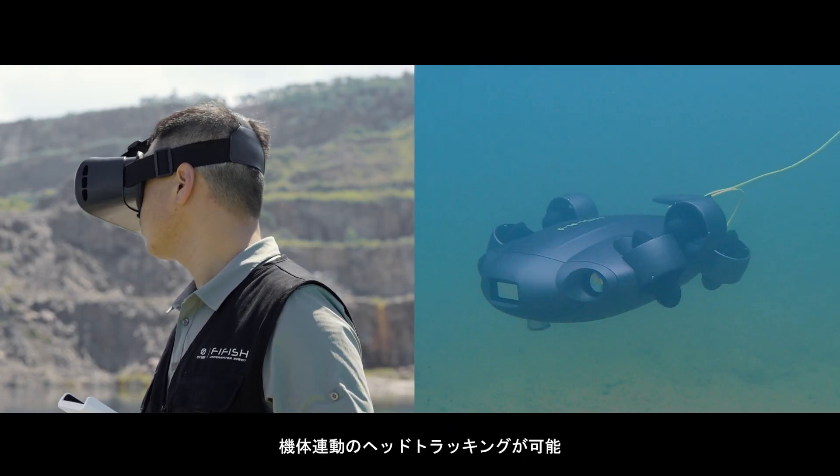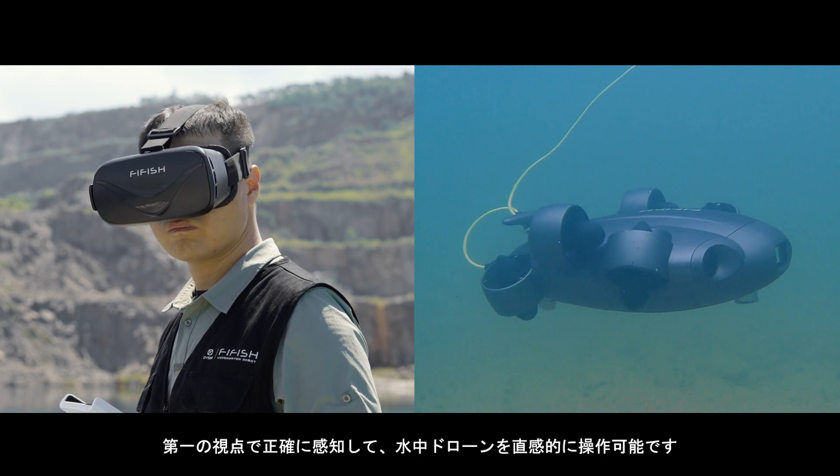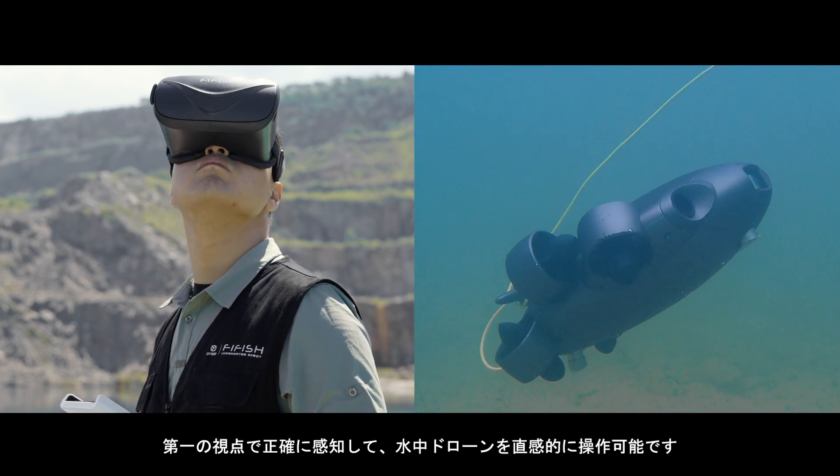Our VR head tracking leverages unique sensory controls, delivering an immersive experience in first-person view of the ROV.